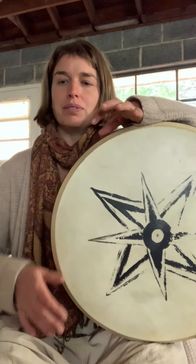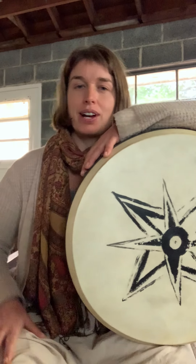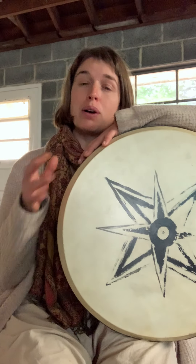Practice whatever tempo feels good so you can loop it around. As I talked about, this is gonna lock in pretty quickly — give yourself one to four days, but if you practice every day it should just click right in. That little melfoof groove up to a mid tempo sounds like: doom-cah-cah, doom-cah-cah-teh-cah, teh-cah-cah, doom-cah-cah-teh-cah.